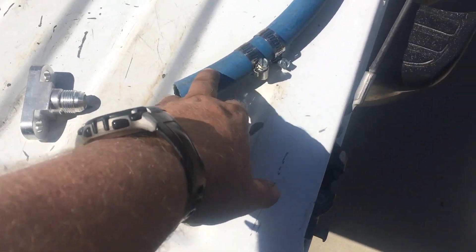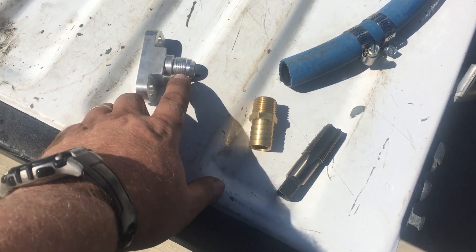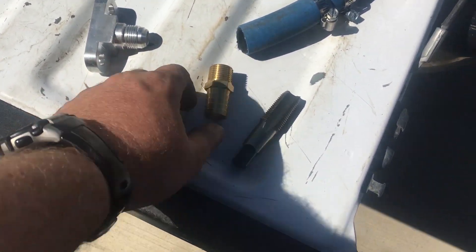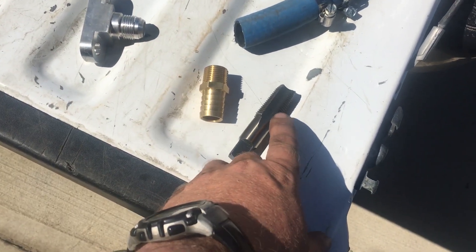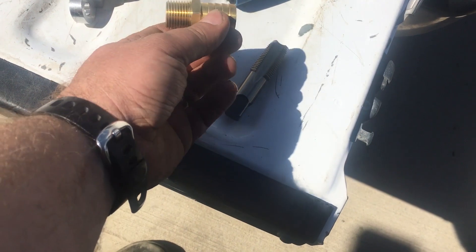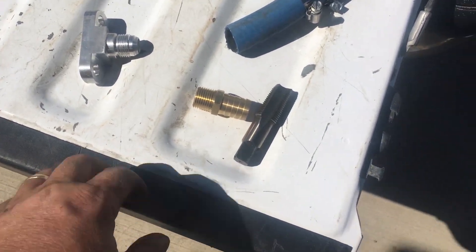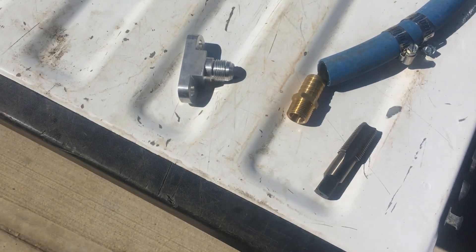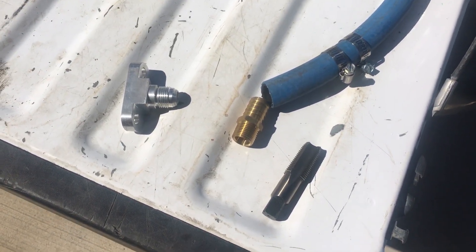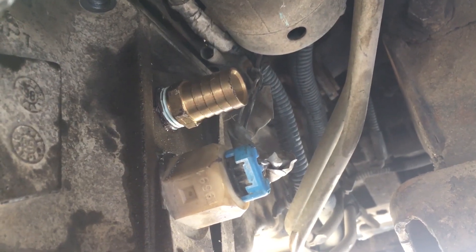For the oil drain I'm gonna use this 3/4" heater hose — it's just gonna slip over top of the oil drain fitting on the turbo. Then I'm gonna use this 1/2" NPT pipe tap to drill and tap a barb fitting on the side of the oil pan above the oil level, and run the hose from the bottom of the turbo so the oil drains into the oil pan.